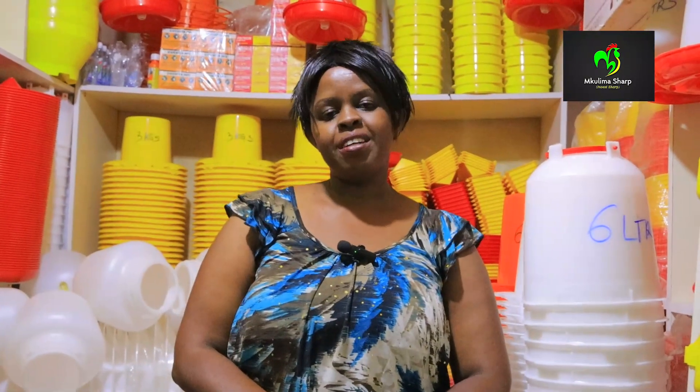Hello our investors, this is Esther from Mkulima Sharp, Nairobi, Kangudo Road Market next to Kiva Eastlands, stall number G138, G139. As always, you know Mkulima Sharp is your home of all your poultry needs.